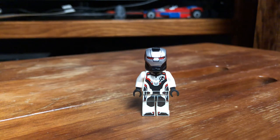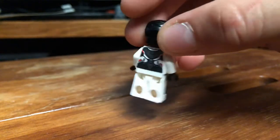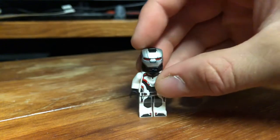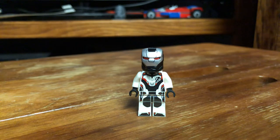First of all, one thing that you will notice with this figure is he's a very skinny figure. And all this torso print look is the same for all the Endgame figures for the most part that came out in that wave, which isn't a bad thing in my opinion, because that makes it very accessible and very cheap. So the first thing we want to do to update this guy is make the arms a little bit bigger.